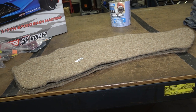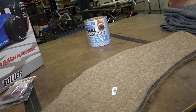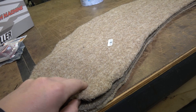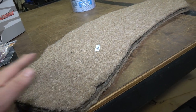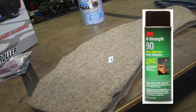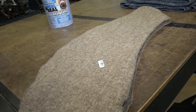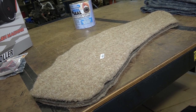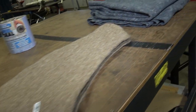So there you have it — peel and seal, I still use it, it does not smell, it deadens the sound. After I put the peel and seal down I put the split jute pad on top, then carpet on top of that. I use the 3M adhesive spray — the 90-weight or 90-strength — it holds down really well. It's in the green can and you can get it from Home Depot or Lowe's.